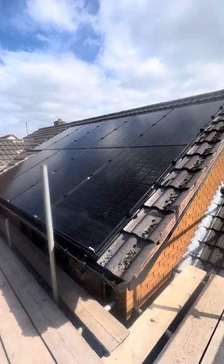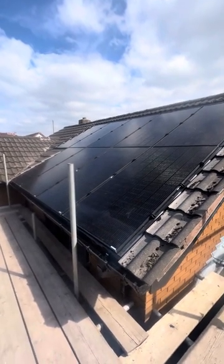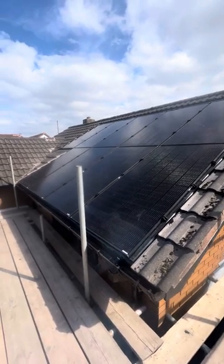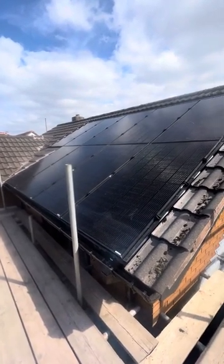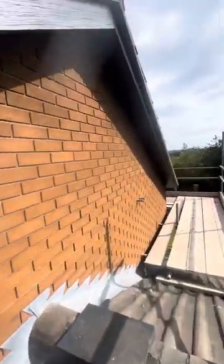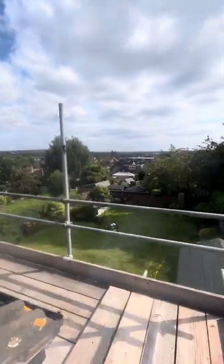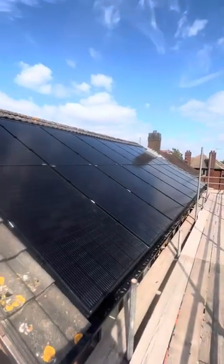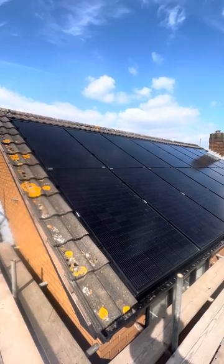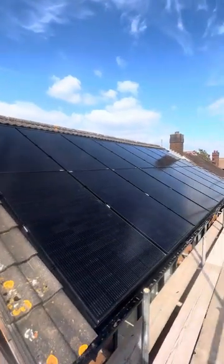From an installation perspective, this particular roof has nine panels on this elevation at the moment, with one going on the opposite side at the same elevation. The roof is currently undergoing restoration. Going over the roof itself, on this bigger array on the directly south-facing side, we've got 16 panels comfortably fitted.